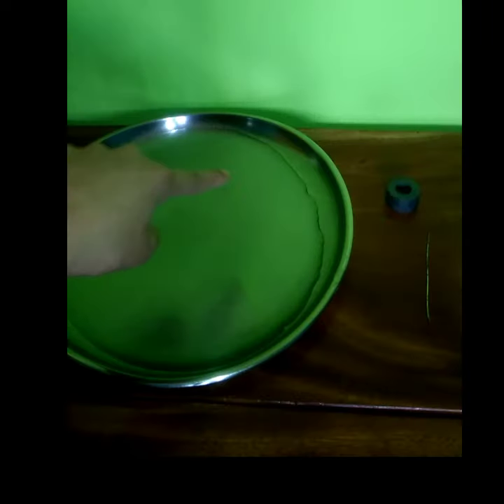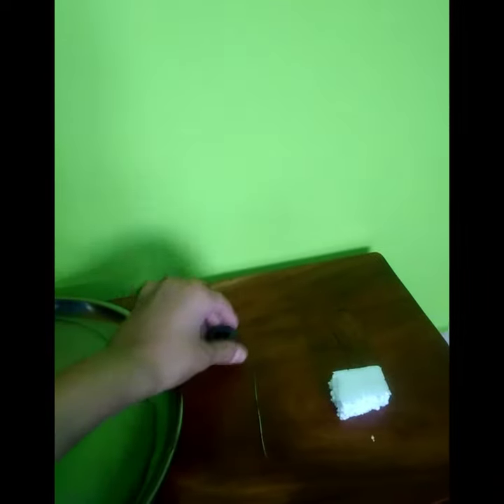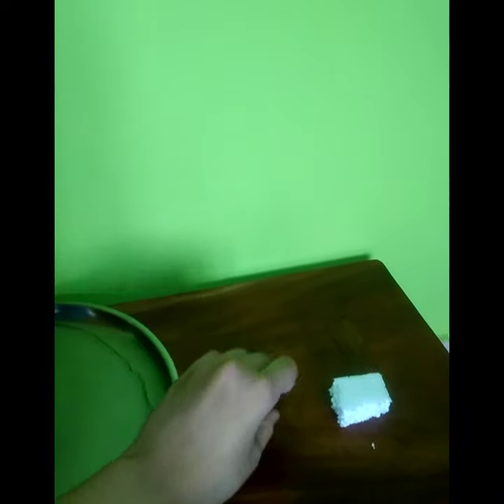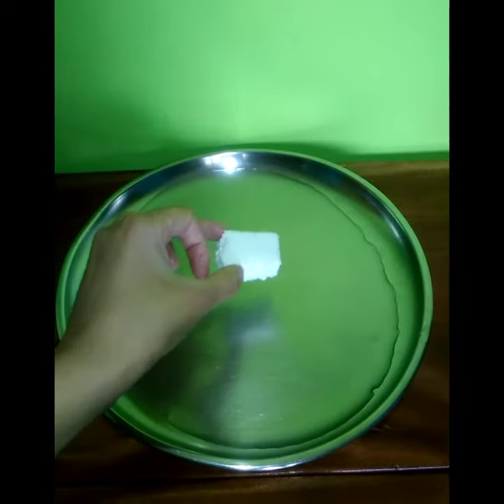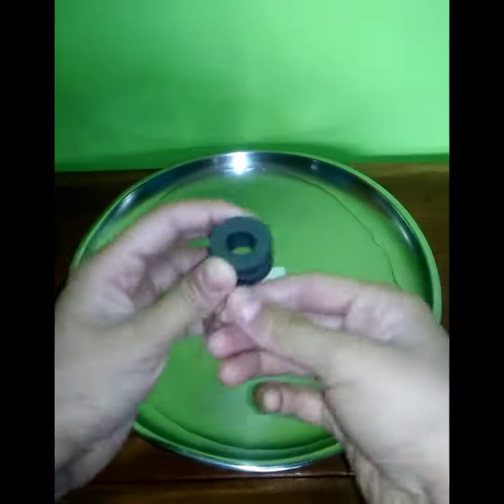In this experiment we will be making a simple compass. The materials required are a plate filled with water, a piece of thermocol, a magnet, and a needle. Place the piece of thermocol on top of the water.